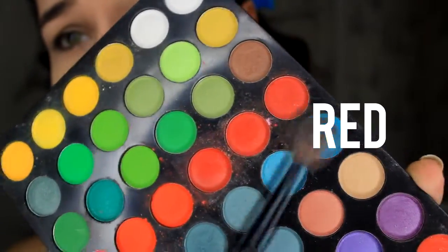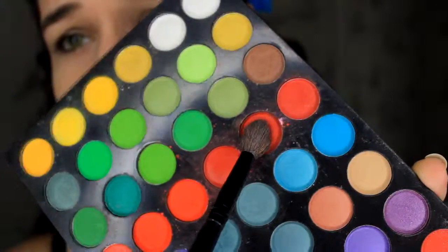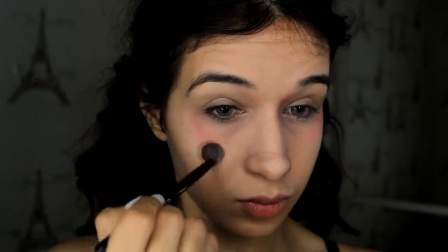The first thing I'm going to do is take a red eyeshadow, a dark one, and I am going to apply it around my eyes and blend it very well.